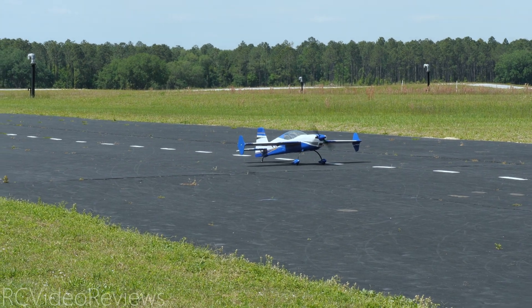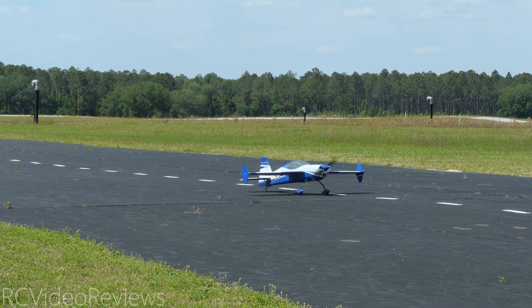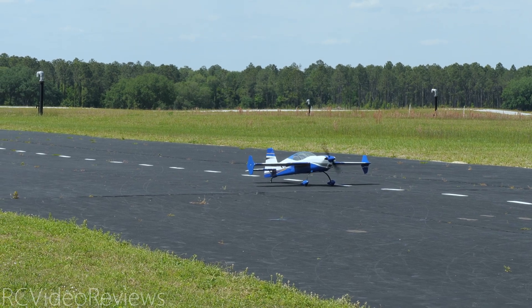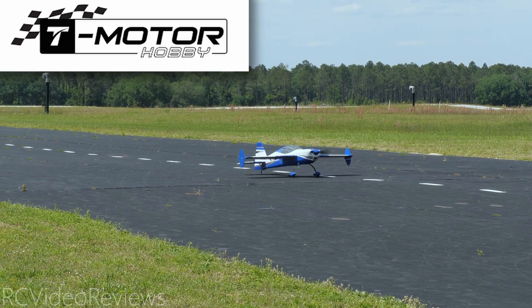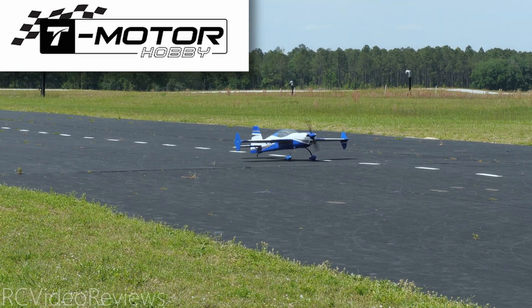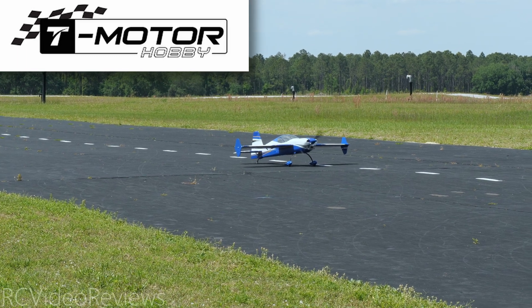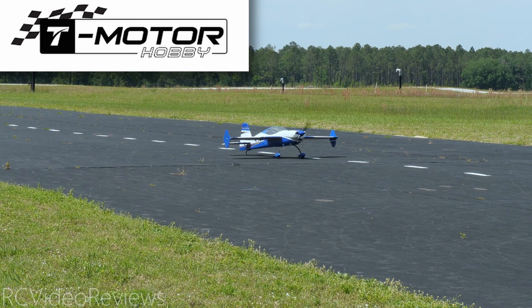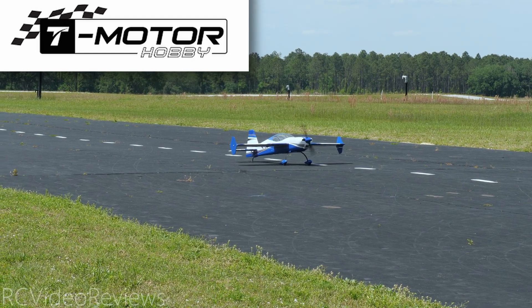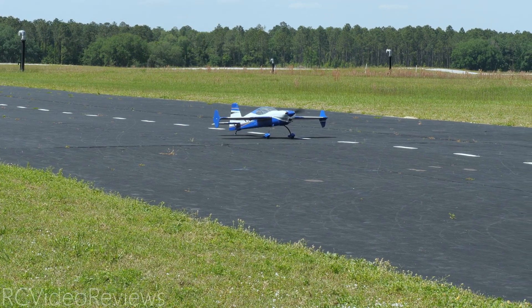Amp 12S ESC. We already did the power and thrust testing — after the flight I'll give you those results. Let's get this bad boy up in the air. I do want to say thanks to T-Motor for sending this motor out for review. Keep an eye on the channel, and keep an eye on the T-Motor shop website — they will get these motors available retail as soon as they're ready to move into production. Here we go with the flight of the T-Motor AM 780.